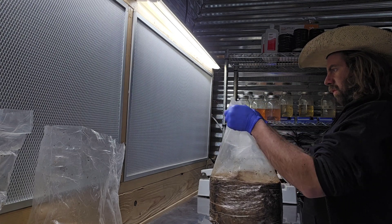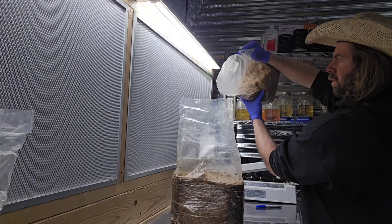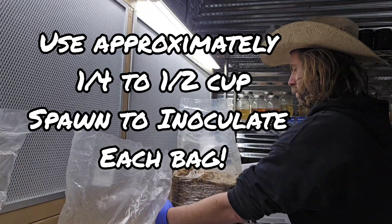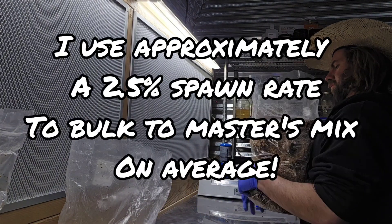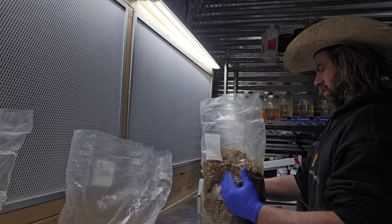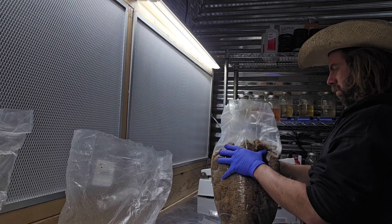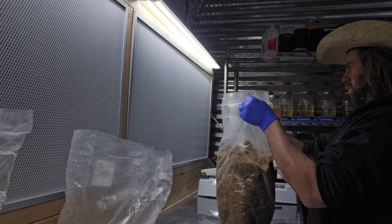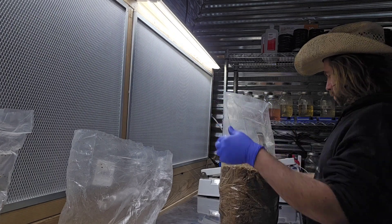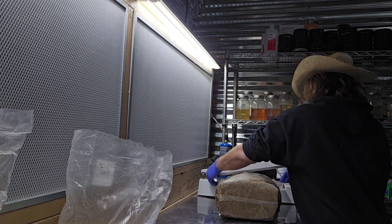Now I've got a bag of bulk right here, opening it up in front of the flow hood. Look how the block almost looks vacuum sealed on the substrate base — that's how they come out of the steamer. I just dump the spawn in there; I don't measure it, I'm a master eyeballer. Then I do what's called cracking the block — I squeeze it, which gets the spawn distributed in there and makes the substrate much easier to shake.